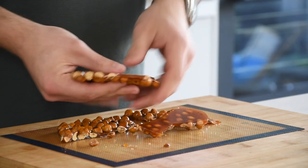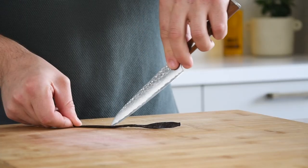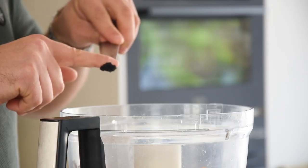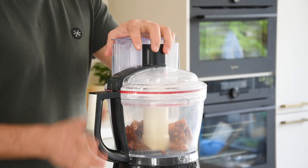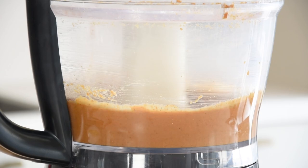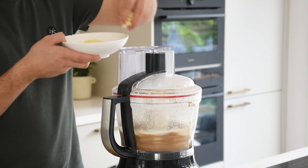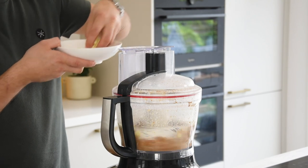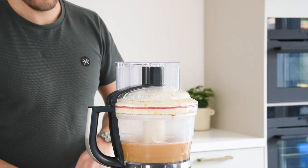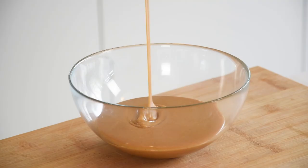After that, break it into smaller pieces and transfer it into a blender. Now cut a vanilla pod in half and scrape out the seeds. Add the seeds to the hazelnuts and then blend it till you have a smooth praline. This is going to take a couple of minutes. Once it's smooth, add 200 grams of cream and 200 grams of white chocolate. Then finally add 3 grams of flaky salt and directly stop mixing after. Now you can pour it in a bowl and then transfer it into a piping bag.